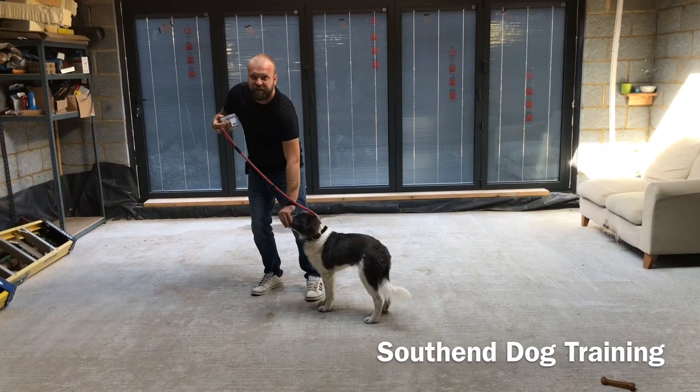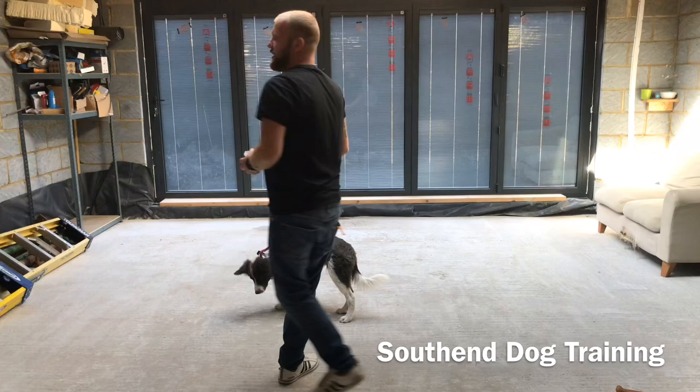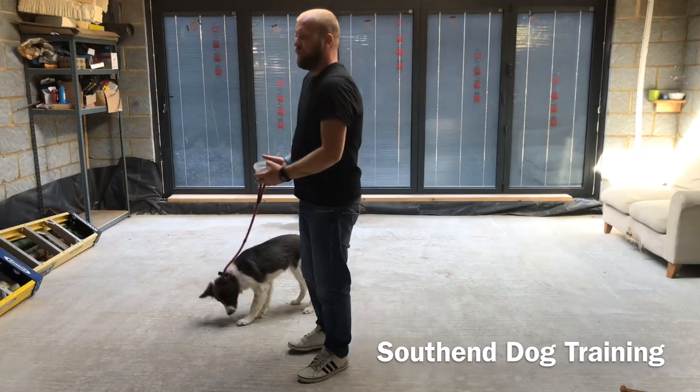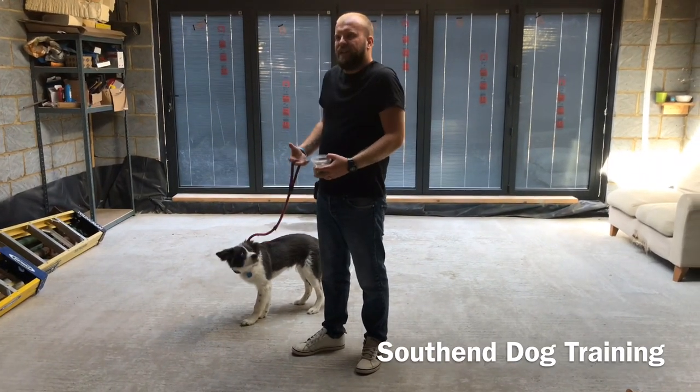As soon as he gives in, give him a treat. Teach him what the pressure is - pressure, give in, good things happen. Because if you just stick it on him - he's only four months old - if you just stick it on him and start trying to drag him, you're going to choke him and he's going to freak out.